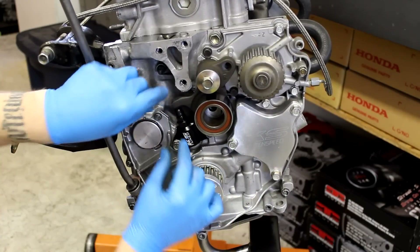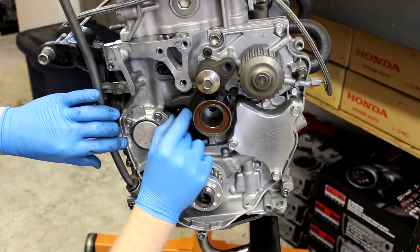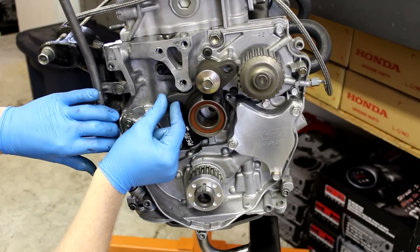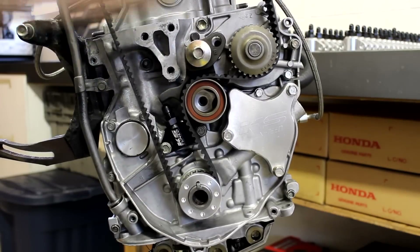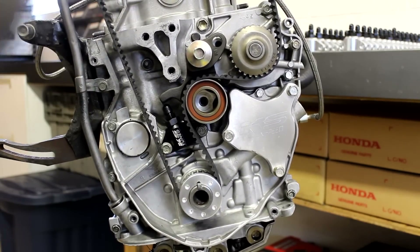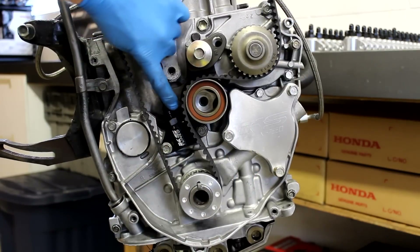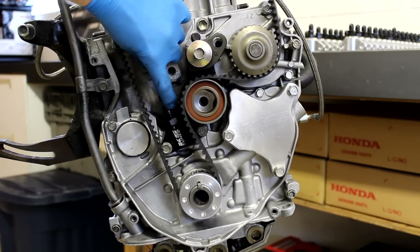Now we're going to put the timing belt back on. All you need to do is adjust this up and you'll see that it tensions the pulley. I've got my engine at top dead center, so I'm installing my timing belt. All the slack is on the tension side, so I just pull this up by hand and as you can see, that tensions the timing belt.